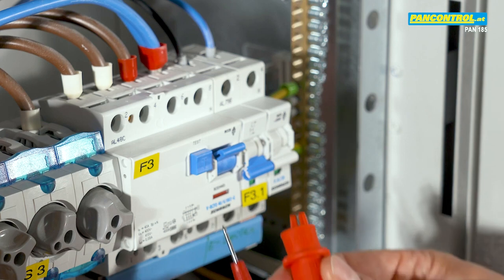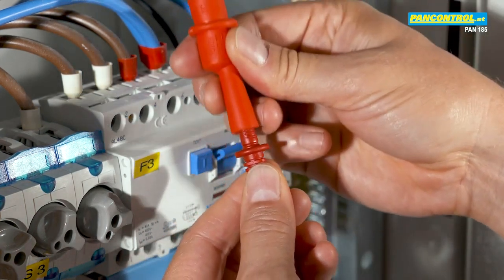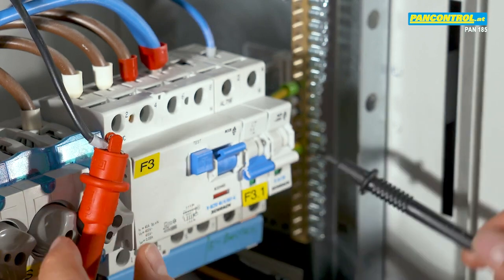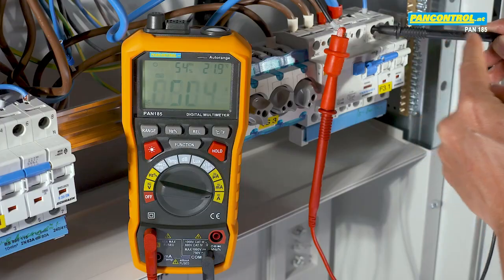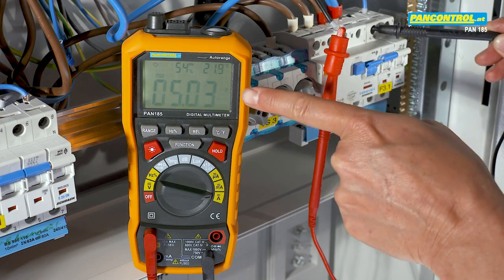An alligator clamp helps to attach the test lead to the conductor more easily. The other test tip touches the contact of the circuit breaker. Then we switch on the circuit again. Now the current flows through the multimeter and we can read its value in the display.